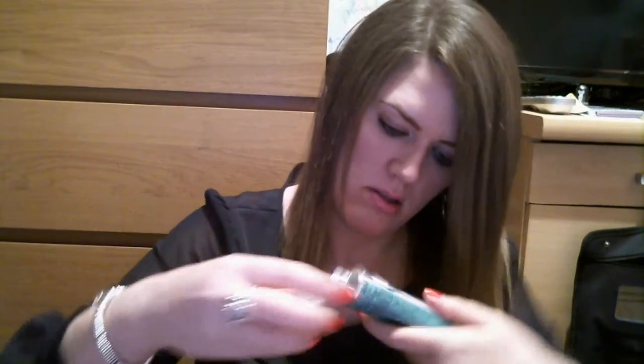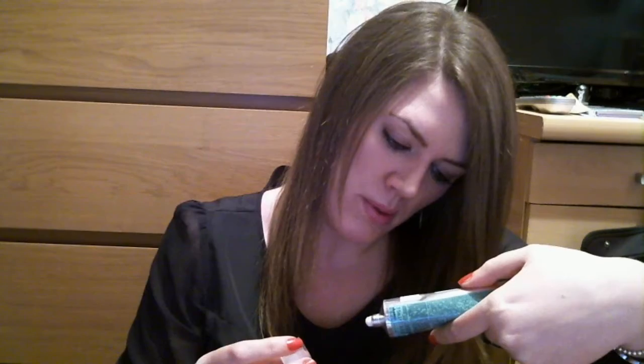I guess it's moisturising. I don't know if I want to put it in my hair though. Maybe it's handy — sometimes you haven't got serum and they do say you can put moisturiser in the ends of your hair. I think I resorted to that once and it wasn't too bad, so I guess it's the same kind of principle. But it has oils in it, so hmm.